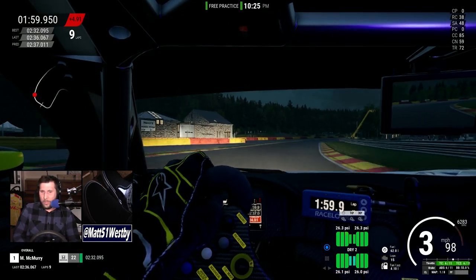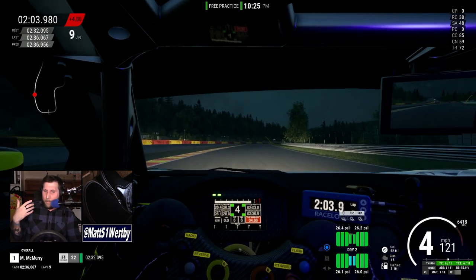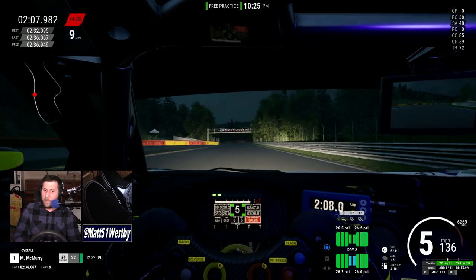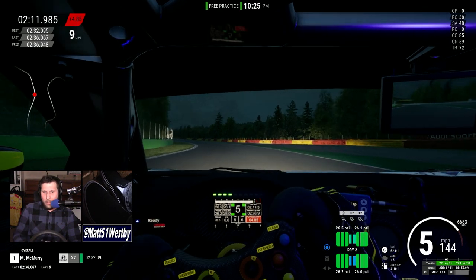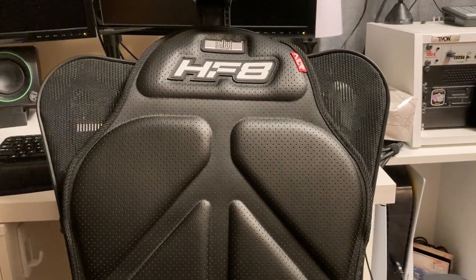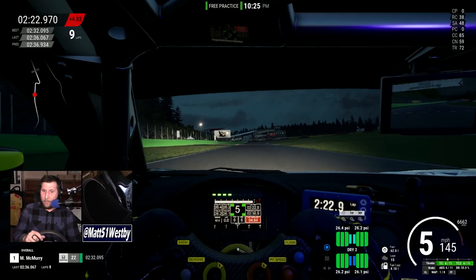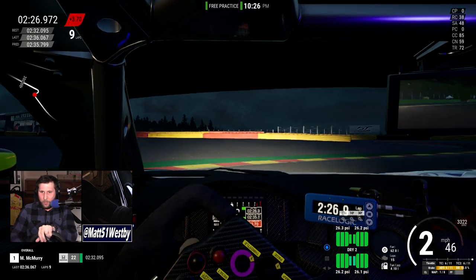Even if it is minute, even if it's not fully realistic, the addition of these vibrating motors in this cushion that you sit on while driving is otherworldly. I am honestly, in a lot of different cases, really speechless with this.